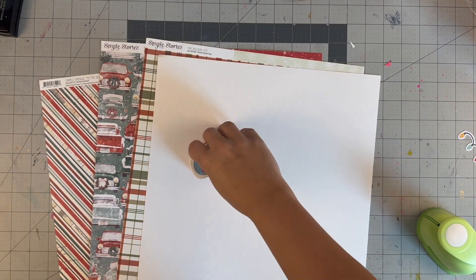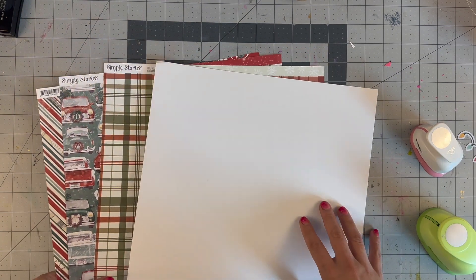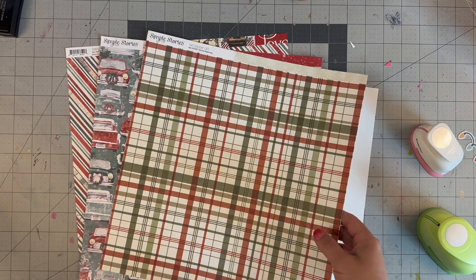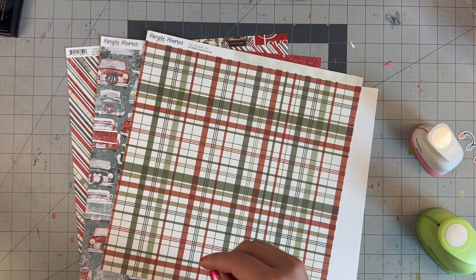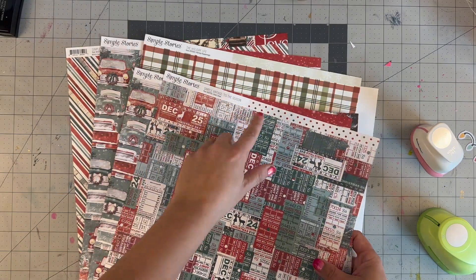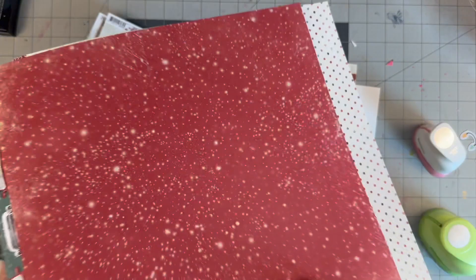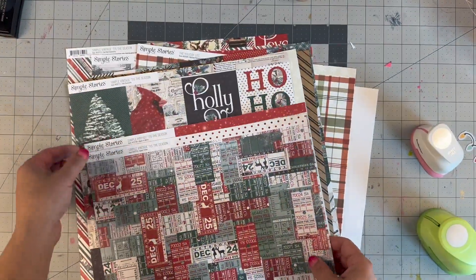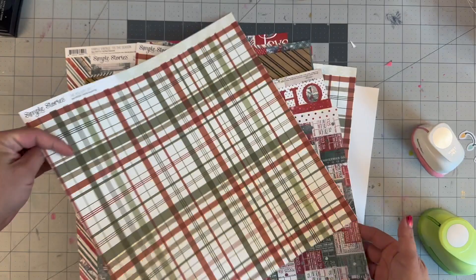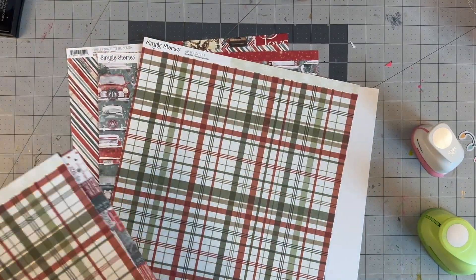Hello everyone, welcome back to my channel! For today's video we are doing a 12x12 layout using the Color Rush Studio kit called 'Old St. Nick,' featuring the 'Tis the Season' collection from Simple Stories. You saw an unboxing and a previous layout done, and today we are working on another layout featuring all these great products.